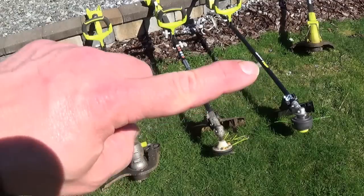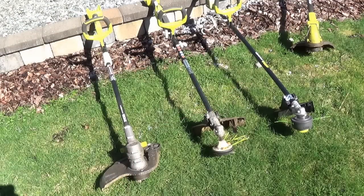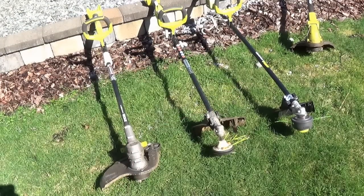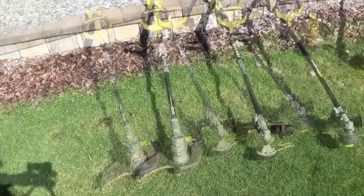The big difference is right about here in the middle, where you would disconnect the expanded style trimmer. The new brushless 18-volt does not allow you to do that with this unit.